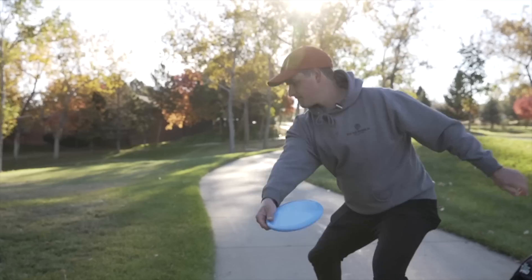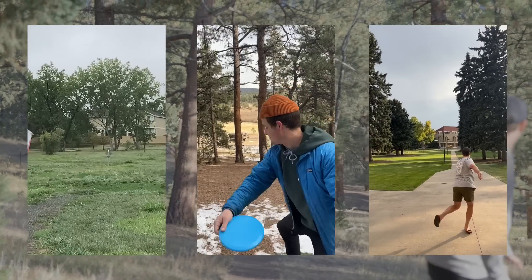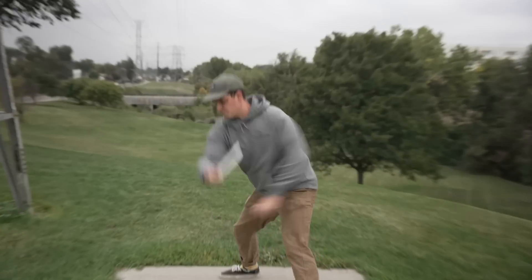The very first step was simply for me to throw the disc a ton. All of those throws can be found in some of our previous videos, but after thousands of throws, I felt like I was finally getting a grasp of how the disc flew. By the middle of October last year, I felt like I knew the Inner Core better than any disc I've ever had, and I was getting a sense of the flight numbers.